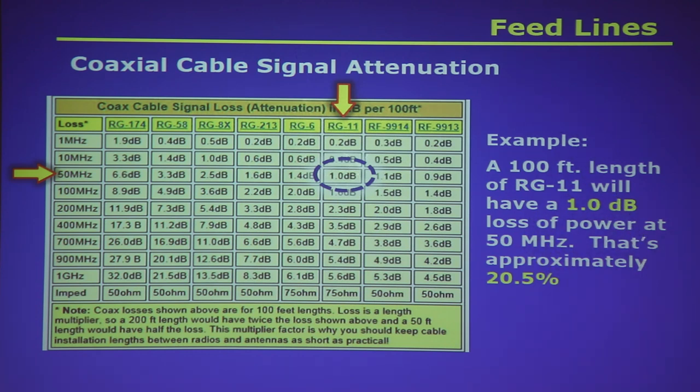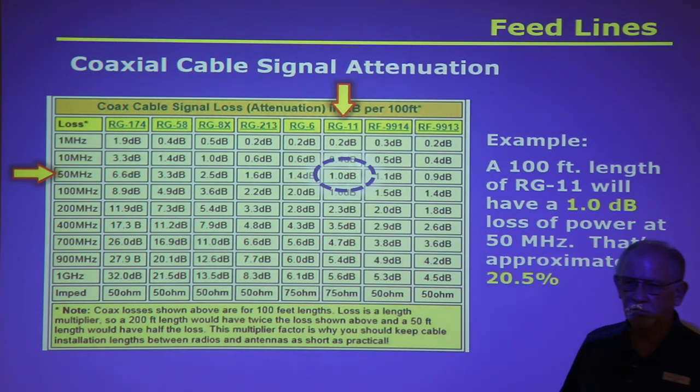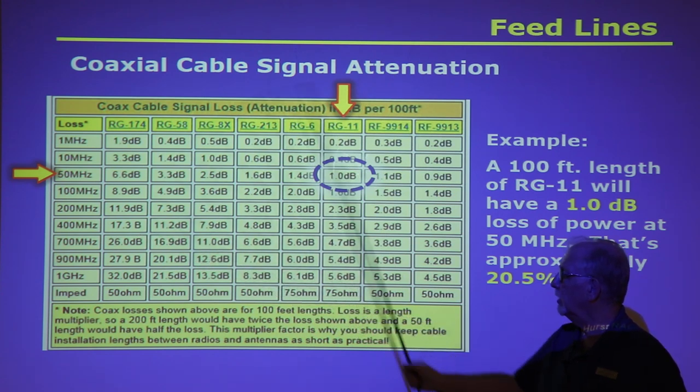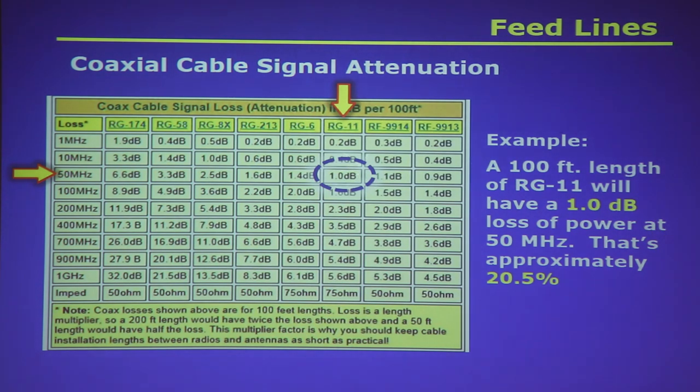200 feet is going to be twice as much loss — that makes sense. You can live with 15 or 10 feet of thin coax for a mobile mag-mount to snake it out a window or door frame. At 10 feet you only have a tenth of the loss per hundred feet, so even at 400 MHz with RG-174 you'd have about 1.7 dB — probably negligible for that short a run.